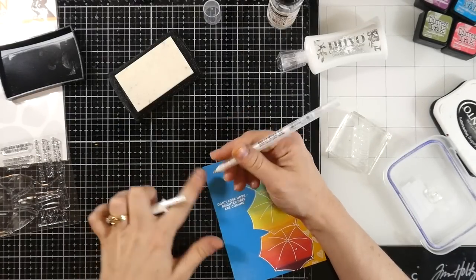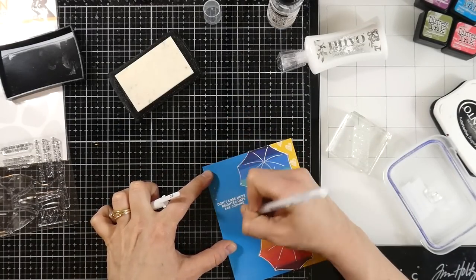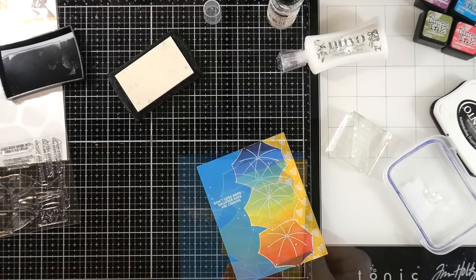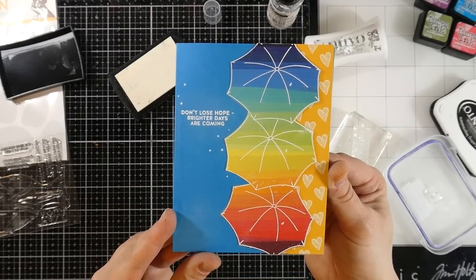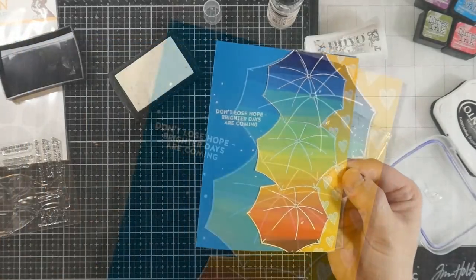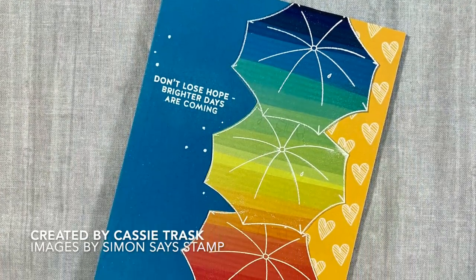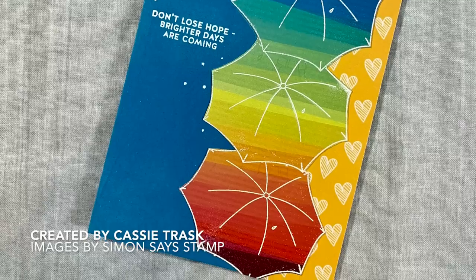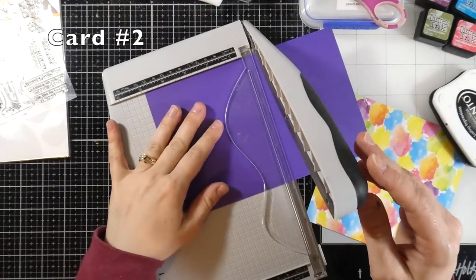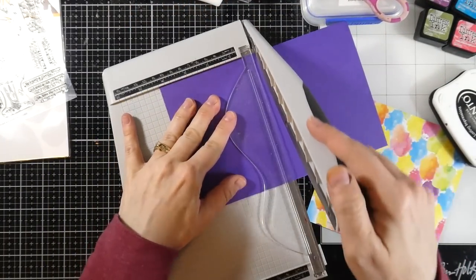I'm going to pull in a number eight Sakura Gelly Roll pen and just put a few little dots — it just needed a little something. That's card number one. I will say it was a little bit difficult to come up with ideas because this is a smaller stamp set with one image.